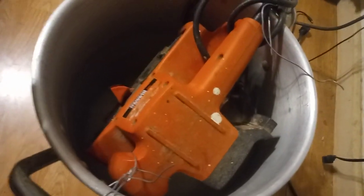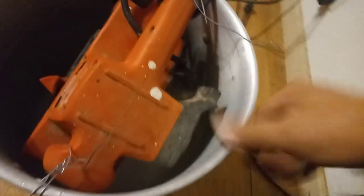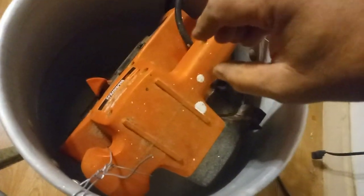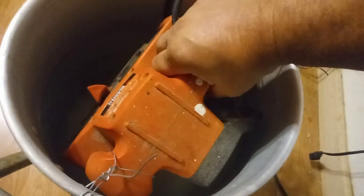An ultrasonic cleaner cleans items by vibration. Believe it or not, when I turn this on, the pan is vibrating. So I'm going to leave it in there for about 10 to 15 minutes and come back to it. That's for people who don't have an ultrasonic cleaner.